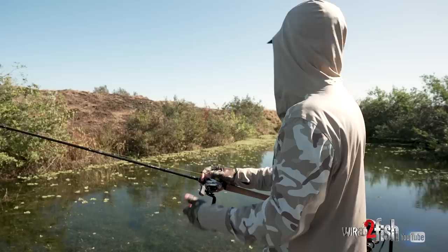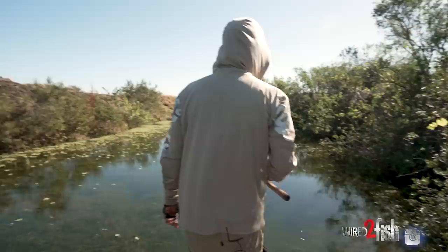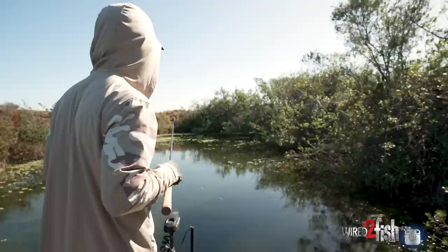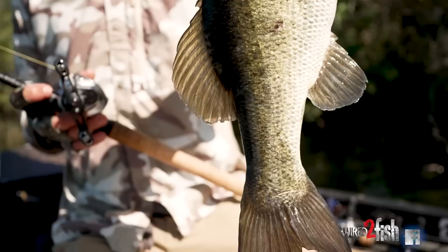It just always catches fish in Florida. Just a simple stick worm on a light weight — pretty versatile too. There's not too many spots you can't throw it, with the exception of punching heavy vegetation. That little rig, I've caught a lot of bass in Florida on that deal.